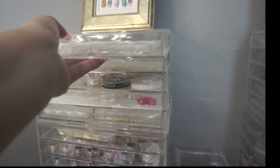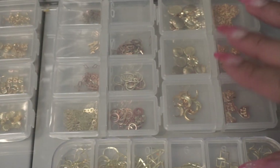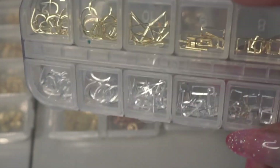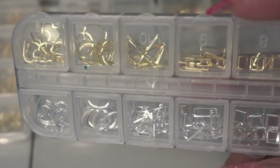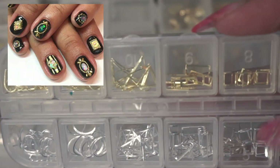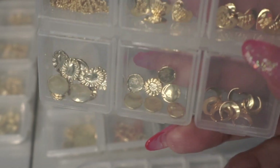Starting with the first tray, I have a lot of gold metal charms. I also have these mixed in with silver because when I bought them they came like this — I might sort them out later. These are metal frames and I like to use them for making my own nail charms. You can put glitter gel in them and make jewels with the gold framing, using different mediums like glitter, flowers, or opal.